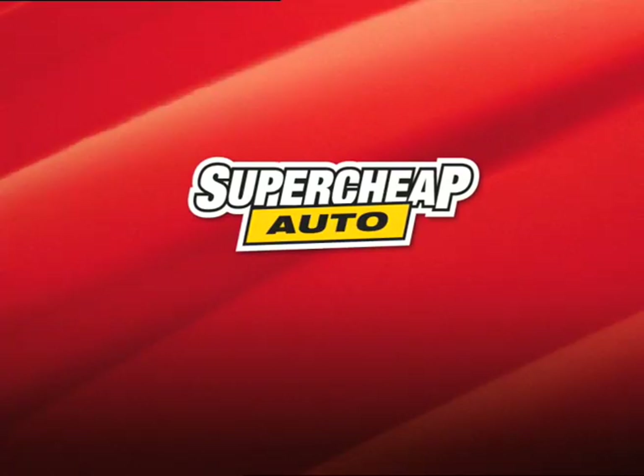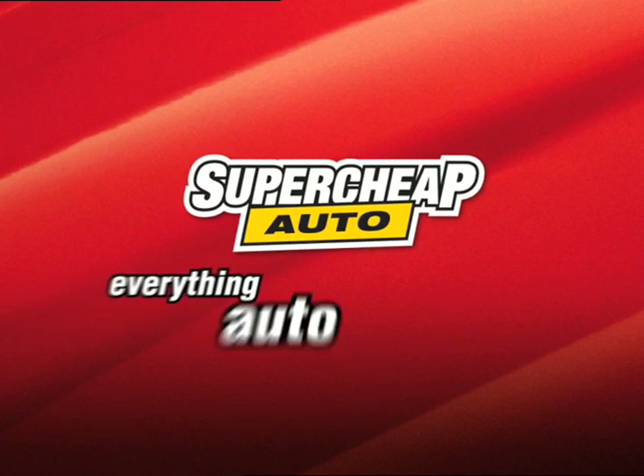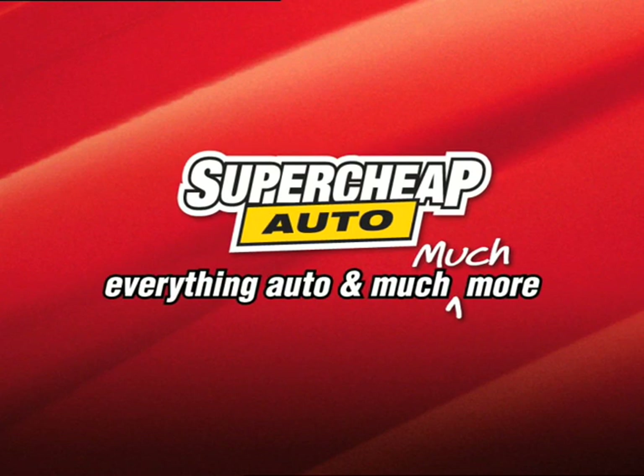Now you know a bit more about how to do it yourself, thanks to Super Cheap Auto. And remember, you're pretty sure to find everything you need for the job at your local Super Cheap Auto store.